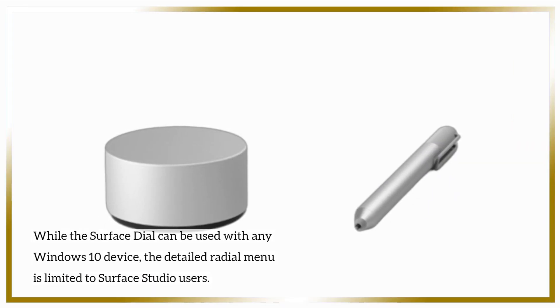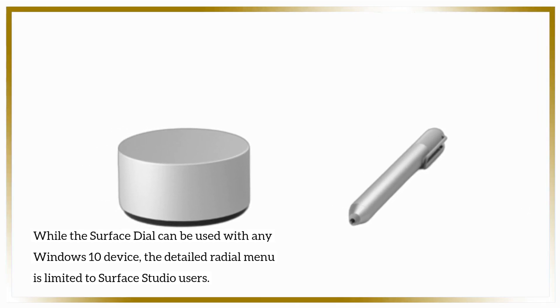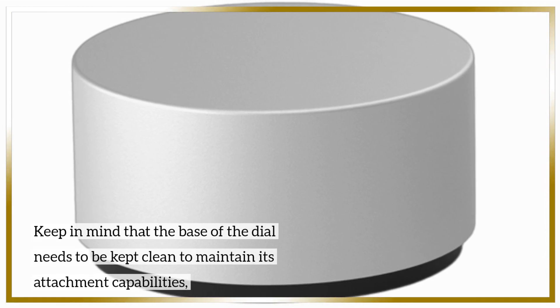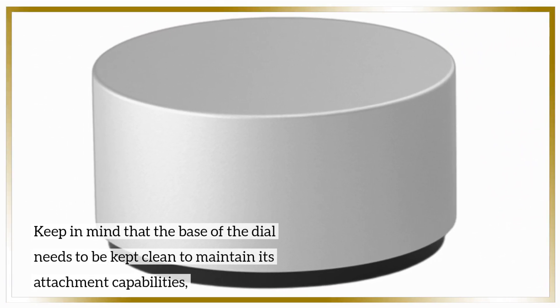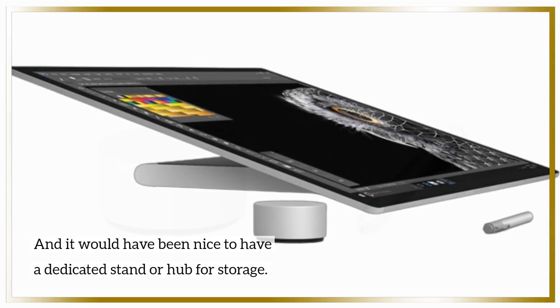While the Surface Dial can be used with any Windows 10 device, the detailed radial menu is limited to Surface Studio users. Keep in mind that the base of the dial needs to be kept clean to maintain its attachment capabilities, and it would have been nice to have a dedicated stand or hub for storage.